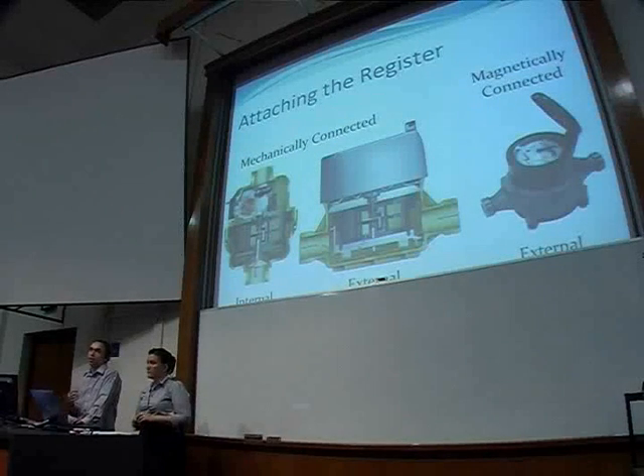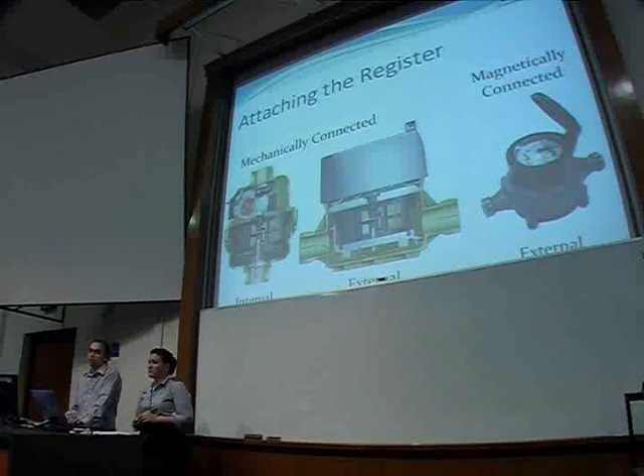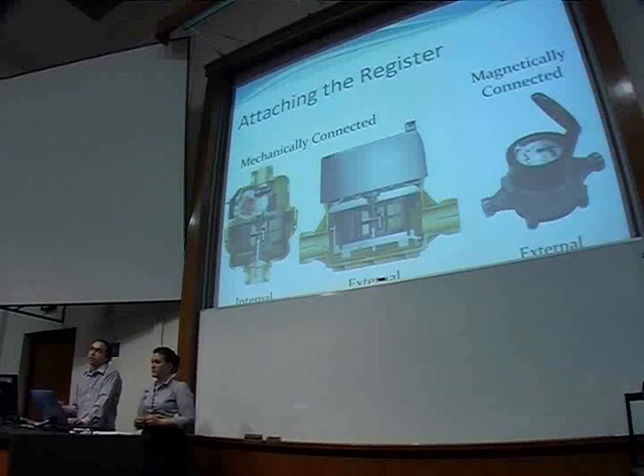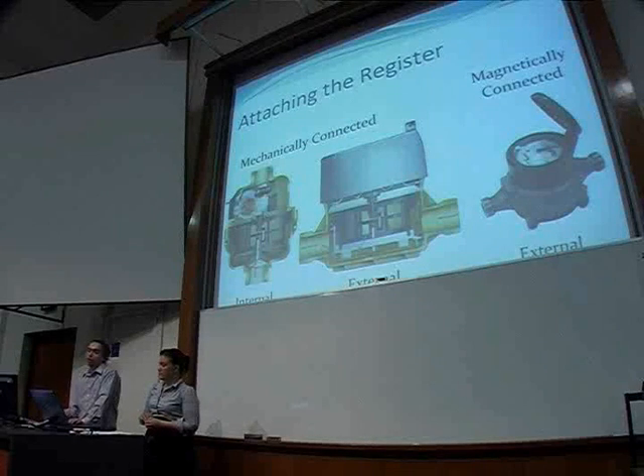The register can either be mechanically connected with a shaft, which makes it very tamper-proof, or it can be magnetically connected. The magnetic connection unfortunately lets magnets interfere with the metering, although the benefit is that it can be detached from the actual meter.